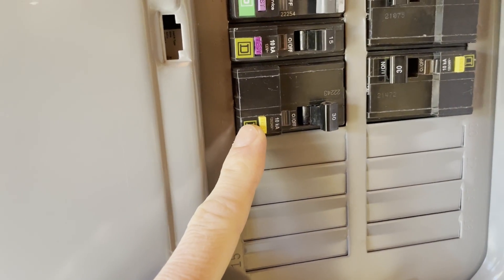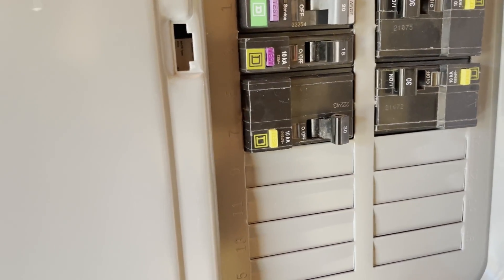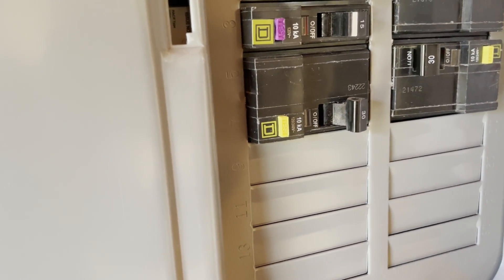For the final installation, there's a 30-amp circuit breaker for the heater, just because it's 4,500 watts — it needs that.